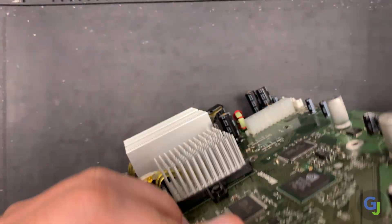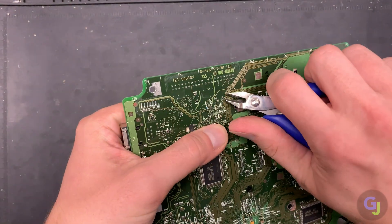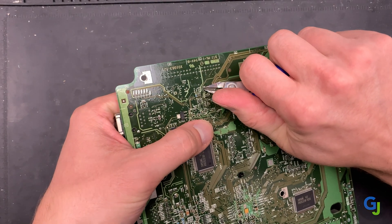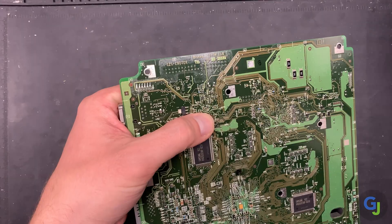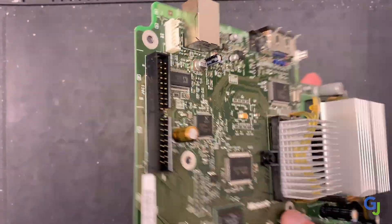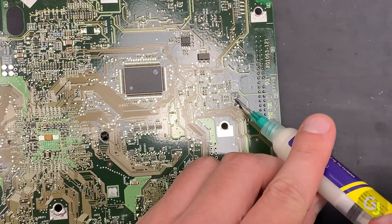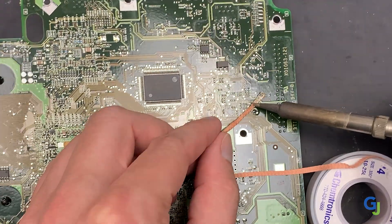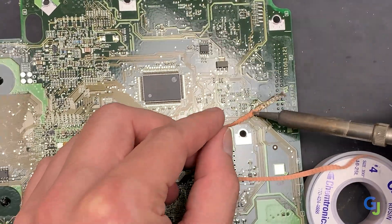Once the board is out, locate the clock cap from the bottom of the board and trim the ends of the legs flush — this makes it slightly easier to remove the caps while heating the connections. If you already broke off the cap, you may need tweezers to remove the leftover leg parts from the holes. Be sure to add some flux to each of the joints to help with the flow of solder, or add new solder to remove the legs completely before installing your new cap.